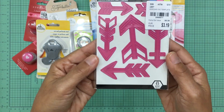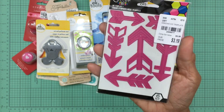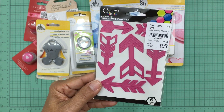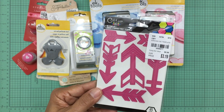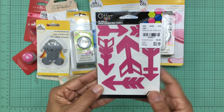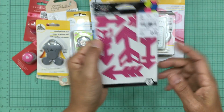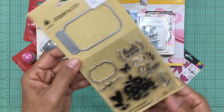I also grabbed this die template of arrows. A while back I had the need for an arrow sticker — I was making a waterfall card and wanted an arrow at the bottom so the recipient would know to pull it. When I saw this die template, that's exactly what I thought of. For $3.19 I had to grab it, and I love the fact that the arrows are in pink.